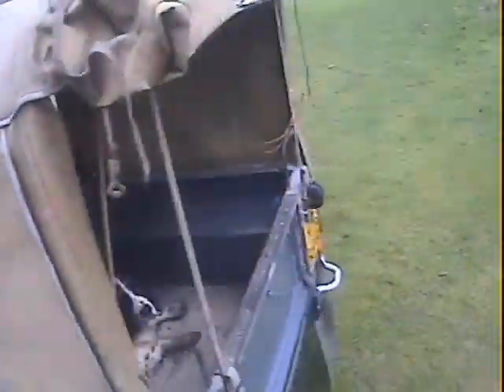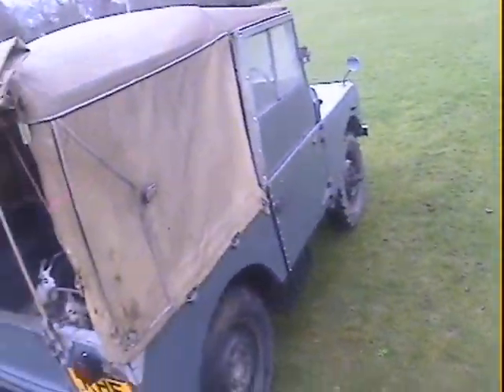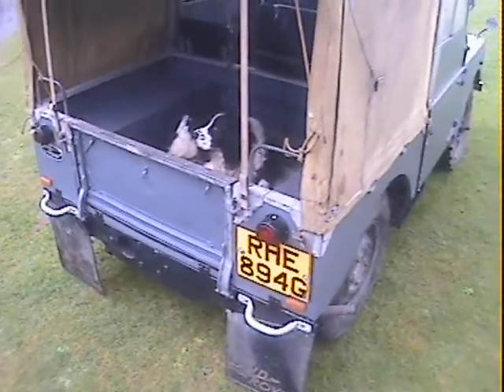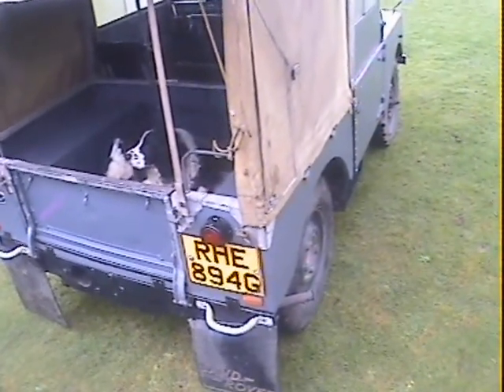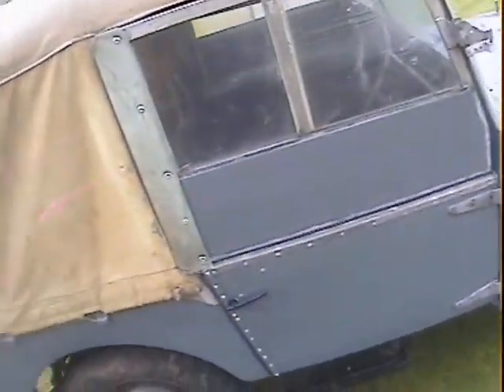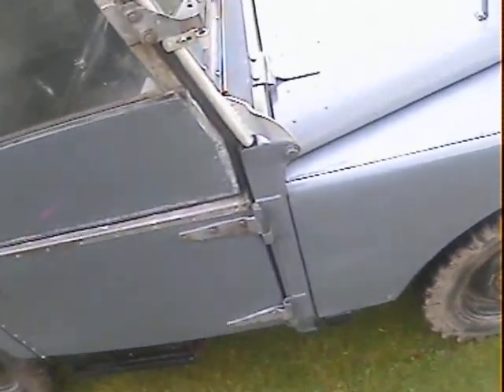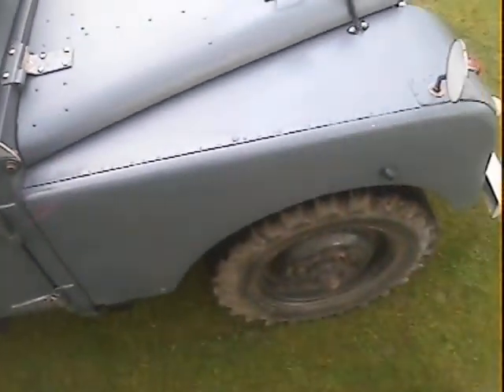Chassis-wise I need to see what's been done, but it was apparently taken back to the bare chassis, so you'd like to think it's good — and it's certainly just been MOT'd. Down the offside, again very, very straight and very nice. Nothing really much I can say about that — it's just very good. The bulkhead corner is excellent. It's all nice and all good.